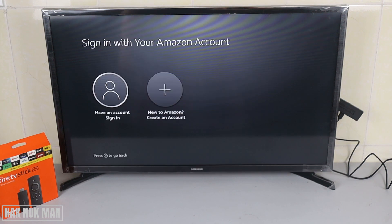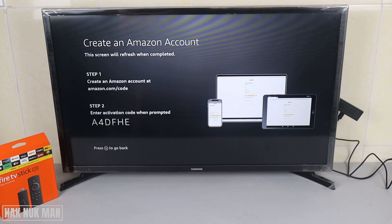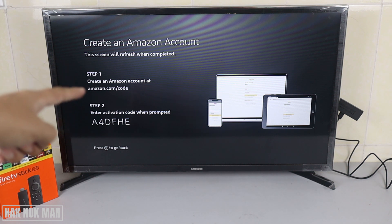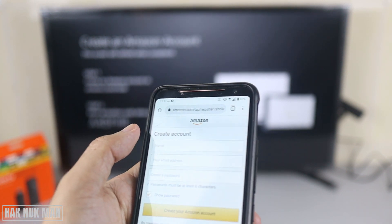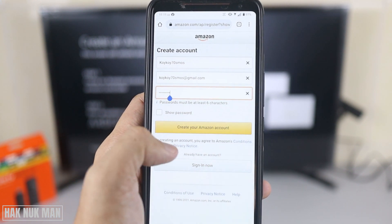Now it's requesting to sign in with an Amazon account, so we try to create an account. Create an Amazon account at amazon.com/code. On your mobile phone, type in the code shown on screen. It brings you to the Amazon account creation page — just create a new Amazon account, input your information, and press Create Amazon Account.